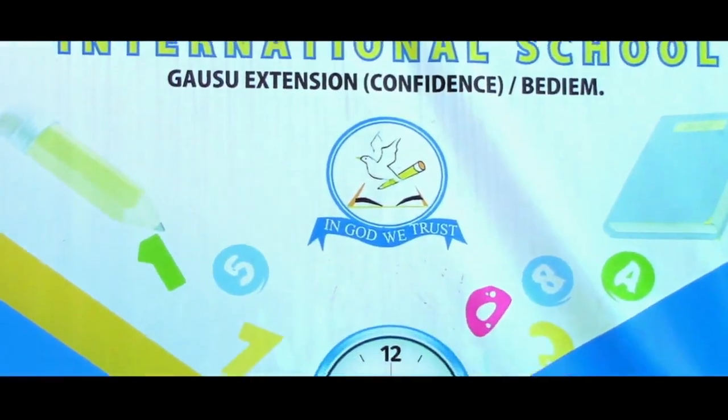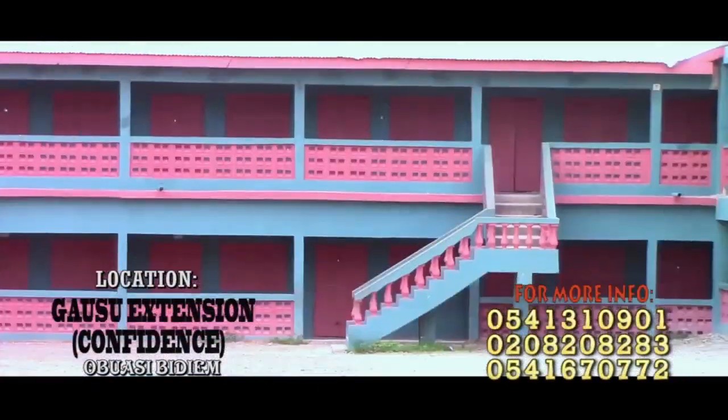Abandoned Grace International School. We are located right in Obwaste, precisely Bidim.